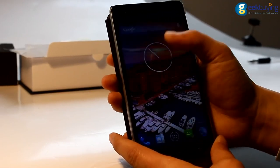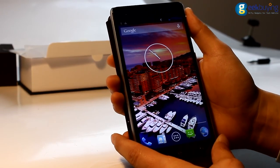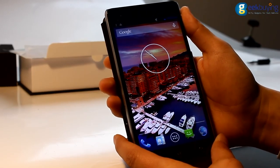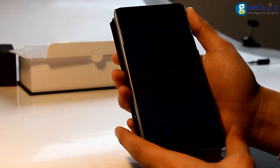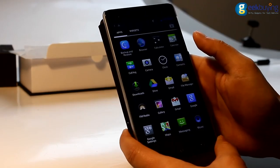Now let me tell you the specifications of the model. It is a 5.5-inch smartphone with an IPS display, just a normal HD display, not Super HD. And it is running the Android 4.4 system.